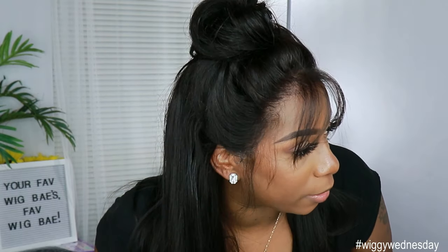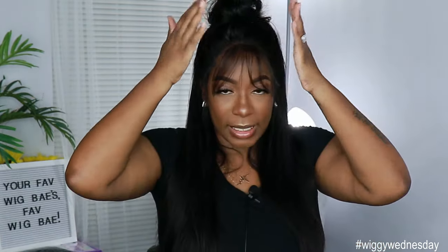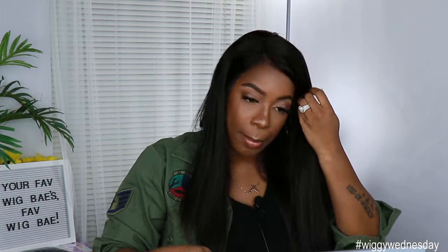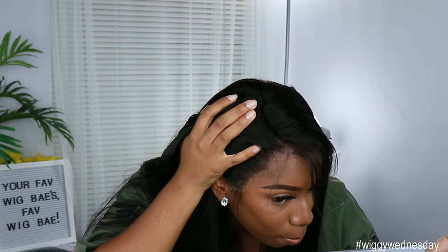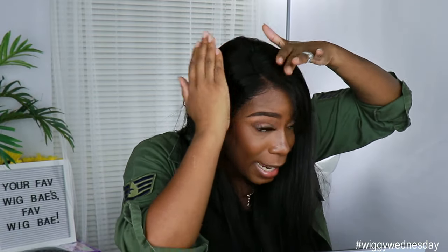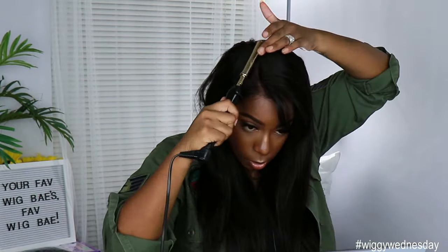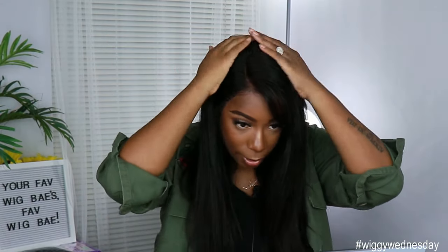Let me come in close so y'all can see that hairline — pre-plucked, sweetie! You can't get any nicer than that. Six inches of parting space from the middle, so if you want to wear this unit down you can part it and comb it over. That natural hairline — no plucking, no powder in the parting space — and it still looks natural. At 150 density this looks really natural. No shedding, no tangling, straightens like a dream.